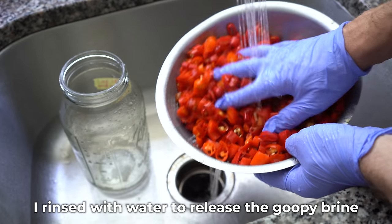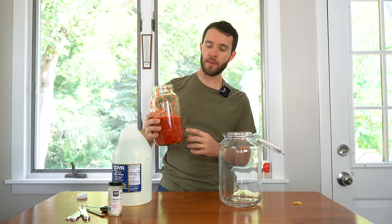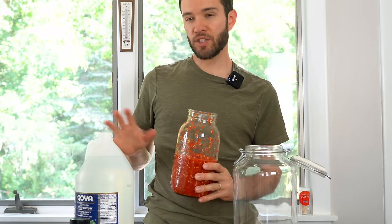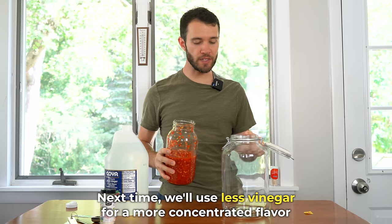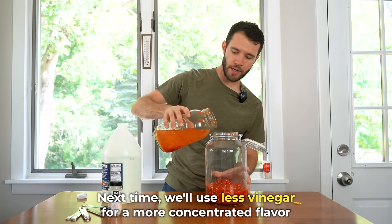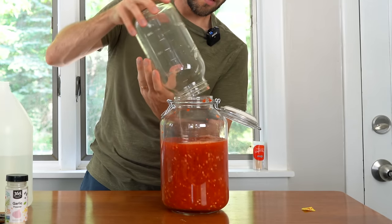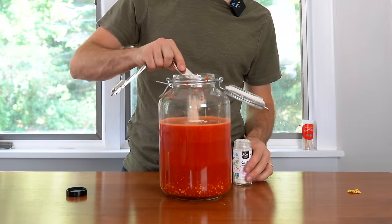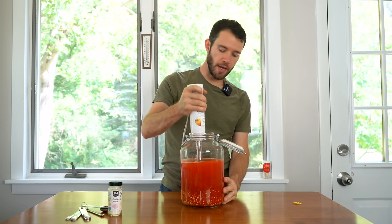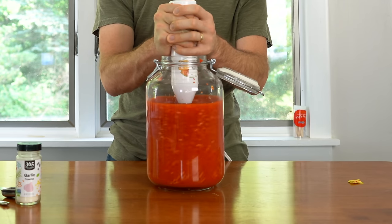I basically want to blend this down so that it's almost a liquid. As you can see the volume has reduced significantly by blending it down and getting rid of all that air. We're left with just about 4 cups of the ferment, and we're going to add just about 8 cups of white vinegar — I'm going to use a larger vessel to do so. 4 cups of vinegar going in. The last ingredient to add at this point is some dried garlic powder — I'm going to add about a tablespoon and a half to this batch.